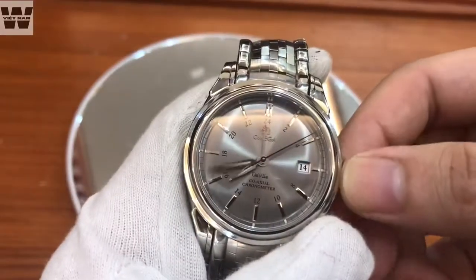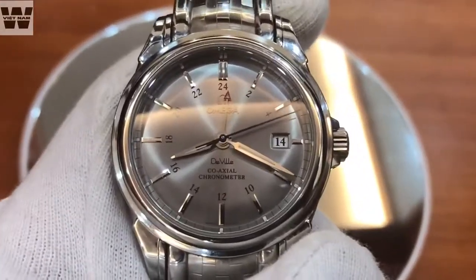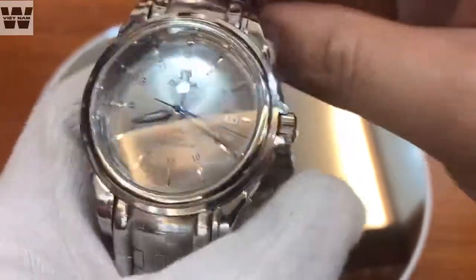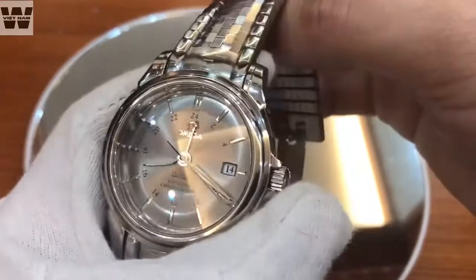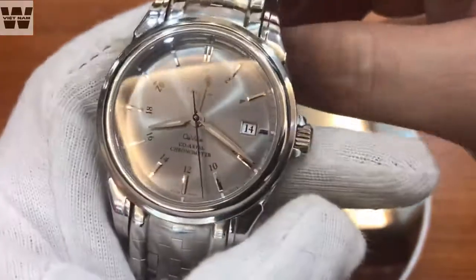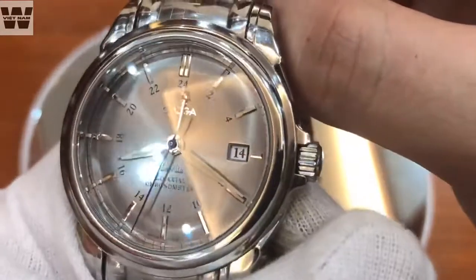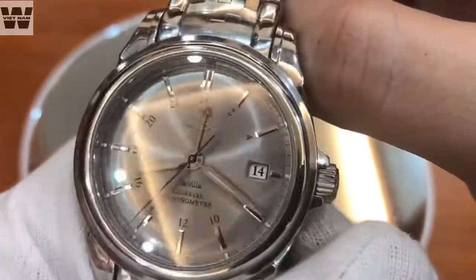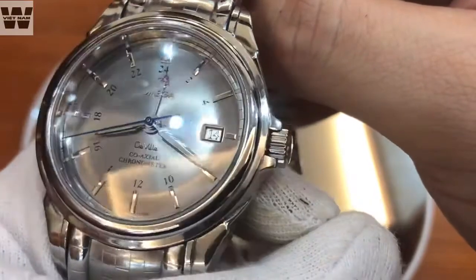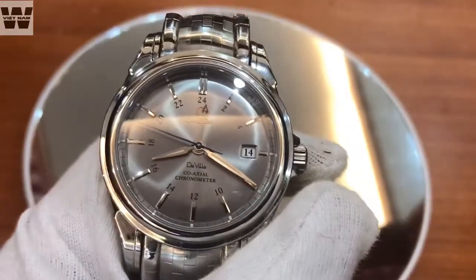We will tilt the watch this way for you to see it more easily. We have a silver-gray sunray dial. This dial color is relatively unique and has a color very similar to the stainless steel case, so when you hold it you feel there is a synchronization from the dial to the case. All the hour markers on this watch are raised indices and are polished with beveled edges on both sides. As you can see, these indices are made with relatively high quality and reflect light very well. Under this light you can see the indices reflect light with brilliant rays — quite impressive quality for an Omega watch.